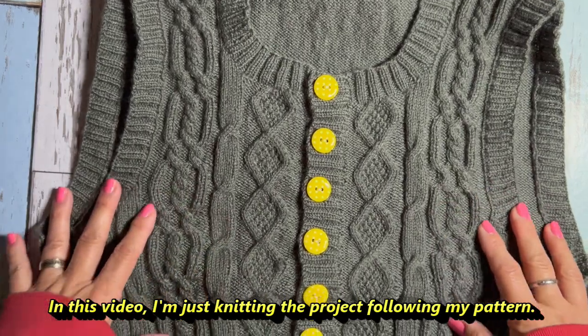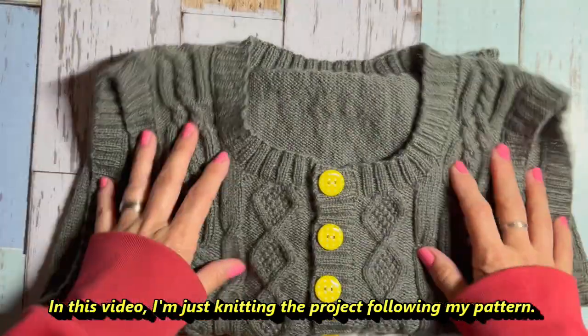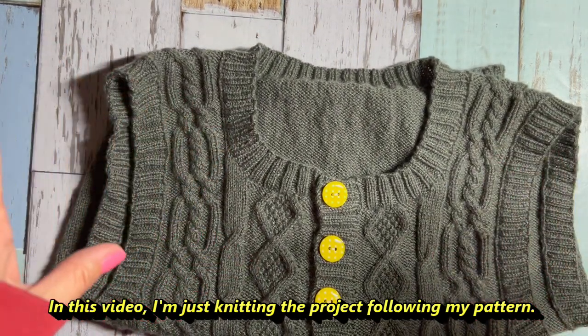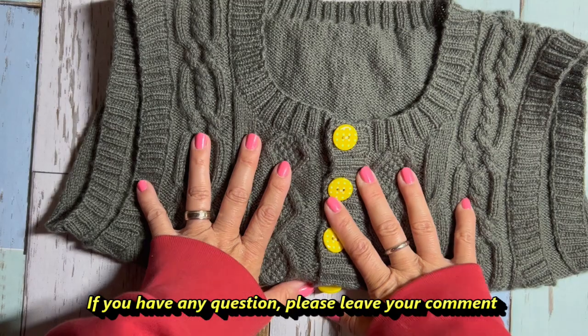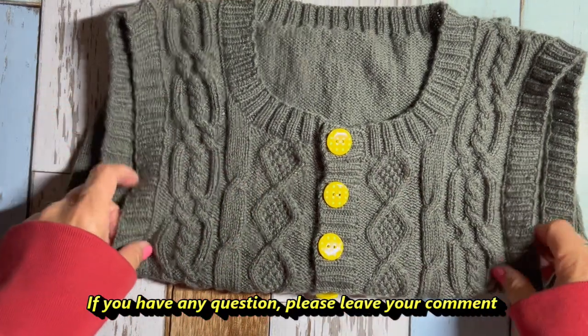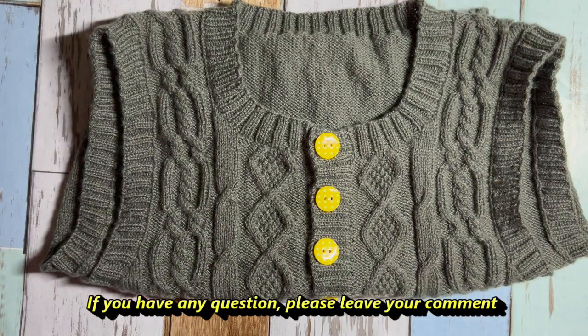I'm not telling you why the cast-on number is this number or that number in this video. If you have any question or need my help to make your own plan, leave a comment below. So let's move on to actual knitting.